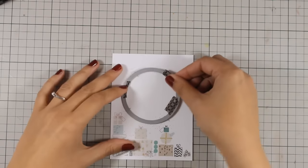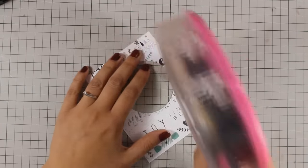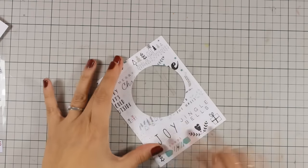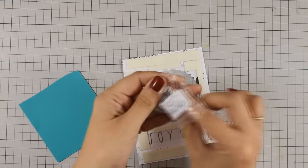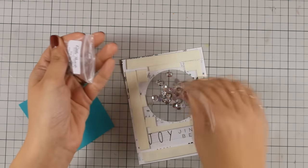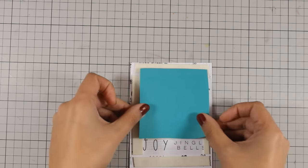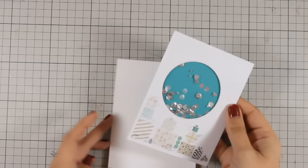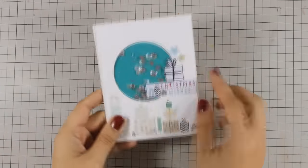Let's move on to card number 10, which is the last one for today. I am going to use this circle die and cut a piece out of this pattern paper, and again I am creating a shaker card. I am using some tape adhesive at the back to stick a piece of acetate, then I will go ahead and add some foam tape to create my window. For the inside I am using again the same mix I used for one of the previous cards — this is by Lucy's Little Things, and you can find a link to this mix just below. To finish off the card I have just used two more stickers: a little gift and a Christmas saying.